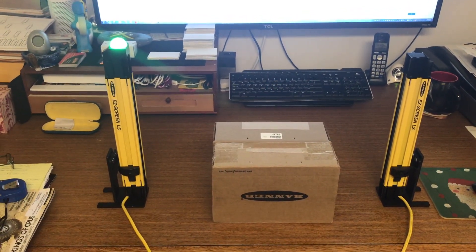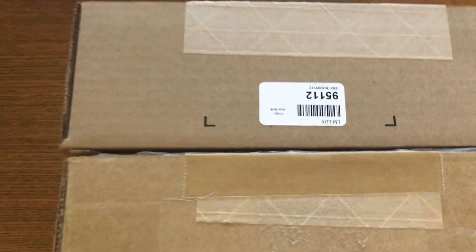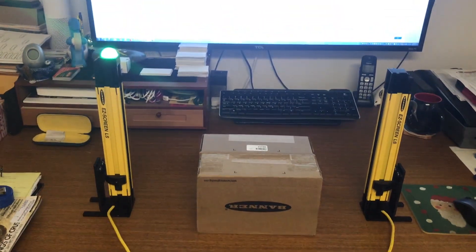Currently between the light curtains I have a set of boxes that are separated with approximately a 2 millimeter gap between them. But you can still see that the light curtains are indeed still aligned.